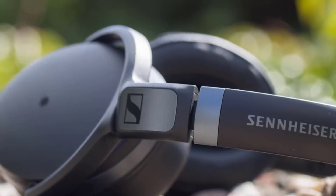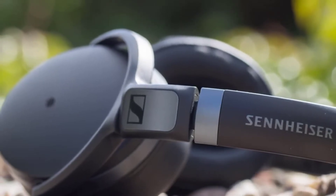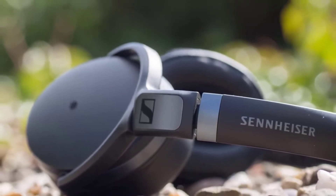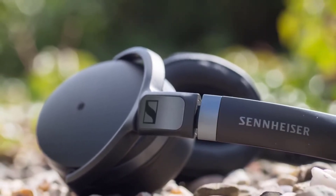Next up, the mid-range on the headphones is well-tuned, warm, yet not too muddy. The high mids seem to have gotten a bit of a cut, which helps create that much-loved consumer headphone sound.